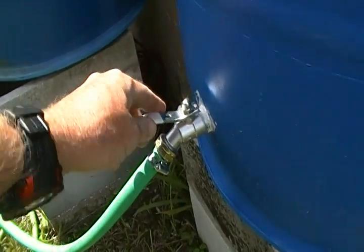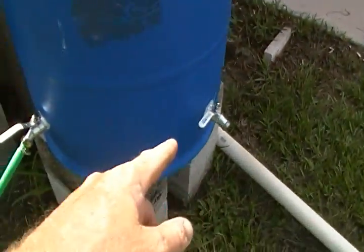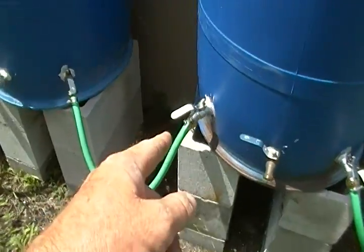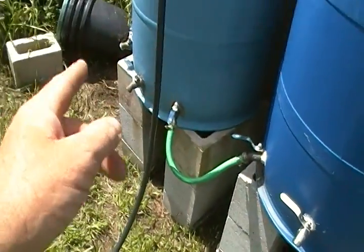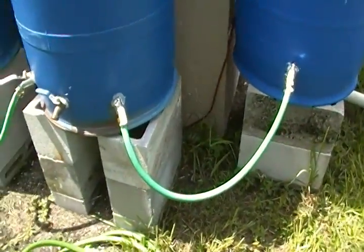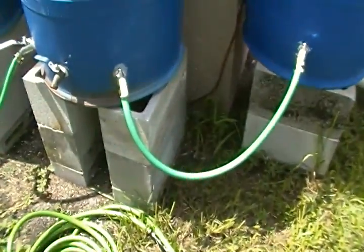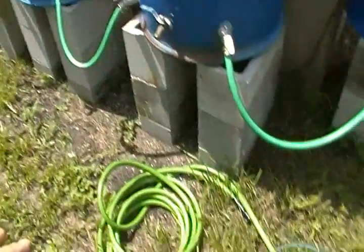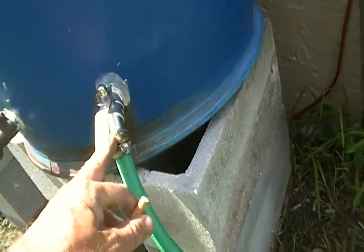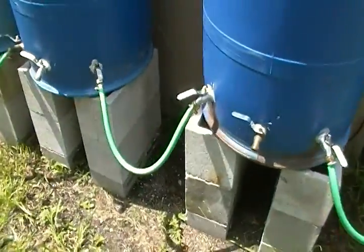These valves right here are about 20 bucks a piece. I've got over 200 dollars just in the valves. Let alone buying a hose to cut up to go in between them all, plus all the hose repair pieces to go on the ends. It's not cheap, but I like it. It works.